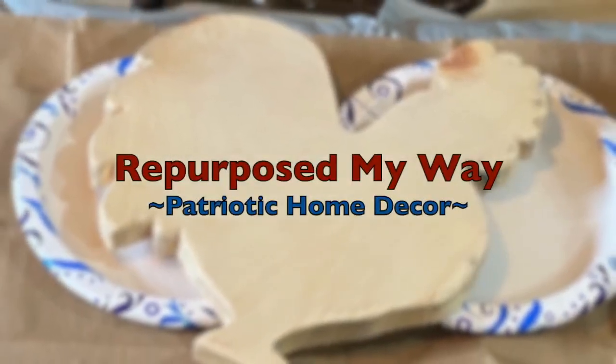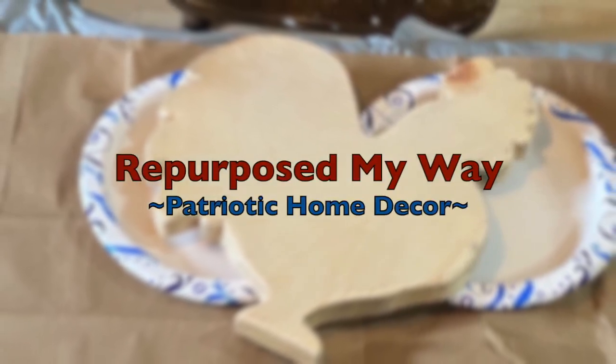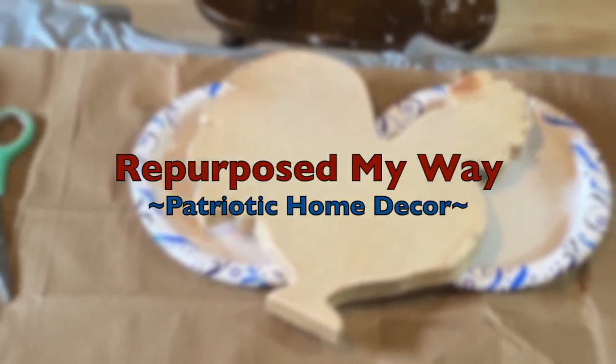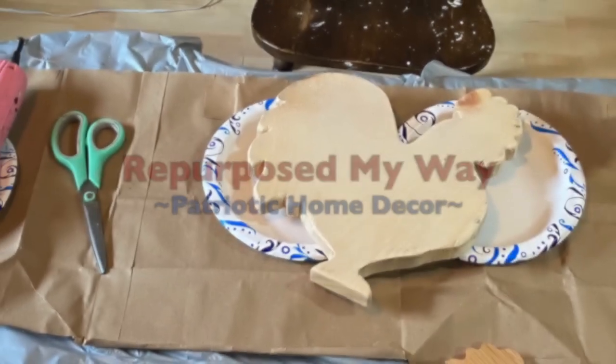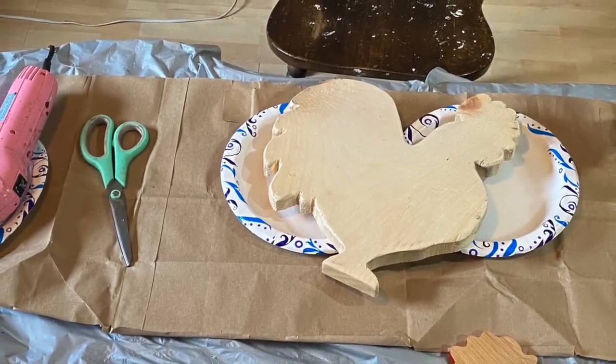Hello my crafty loving friends. Welcome to Repurpose My Way. I'm Shelley. Today we're gonna have some fun with some patriotic home decor and this is gonna be so cool. So sit back with a beverage or grab some of your crafts and let's go.